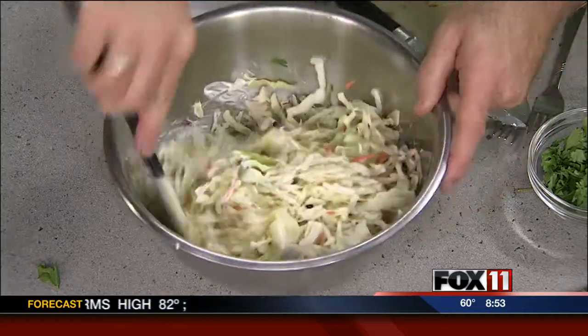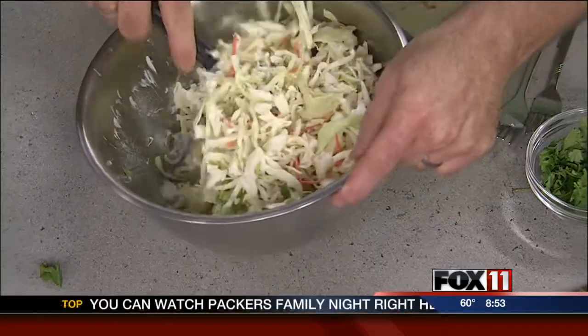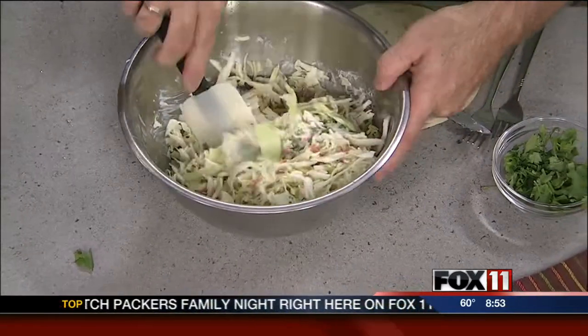And then you just do this, and honestly this is better if you make it the day in advance, because with any salad like this you want to give the flavors a chance to soften and blend.